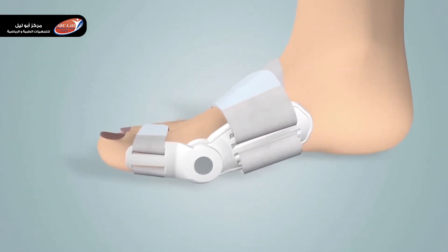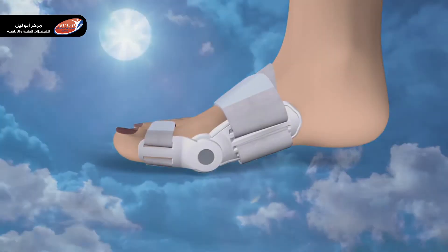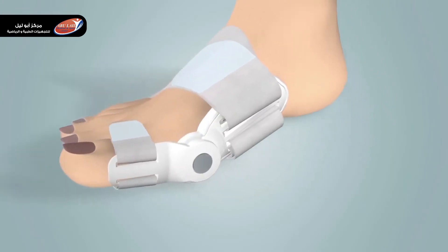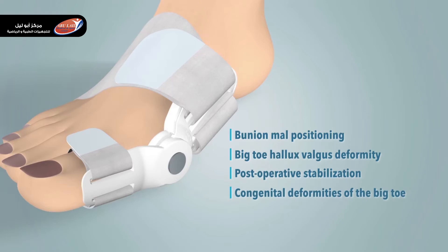The bunion splint is a very lightweight, easy-to-wear, convenient solution for hallux valgus deformity that can be used as a day or night splint, and also while wearing shoes. It is used in conditions like bunion malpositioning, big toe hallux valgus deformity, post-operative stabilization, congenital deformities of the big toe, arthritis, or inflammatory joint disease.